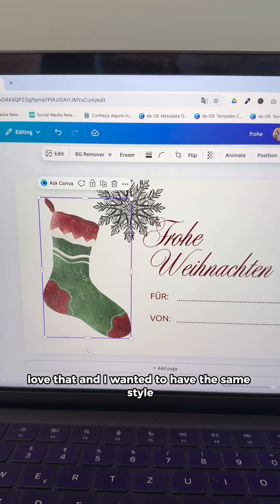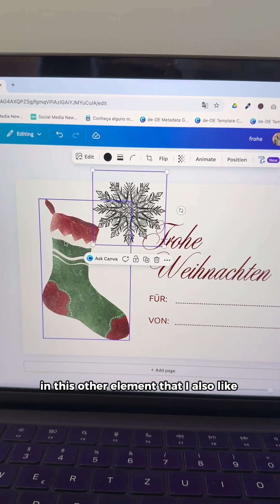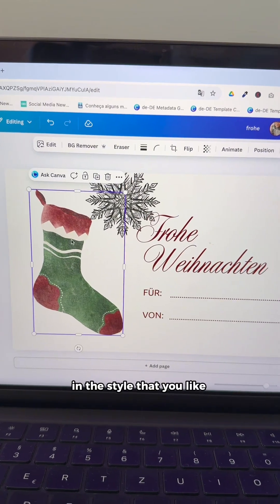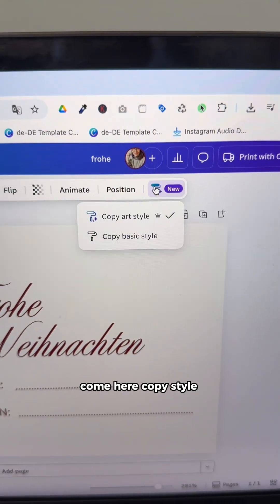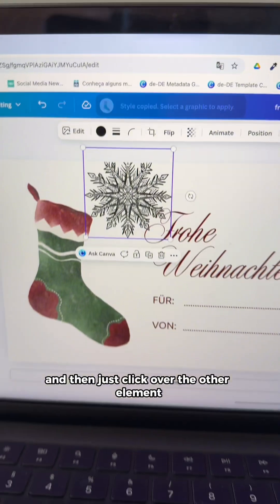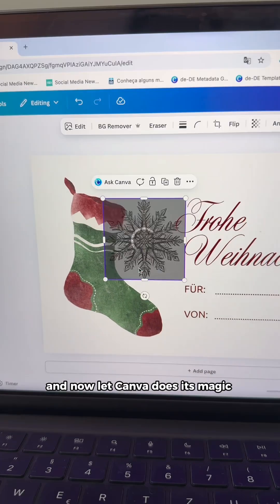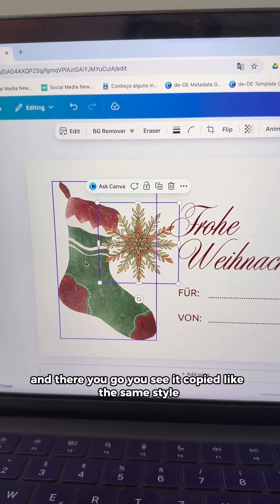and I wanted to have the same style in this other element that I also like. What you're going to do is you're going to select the element in the style that you like, copy style, and then just click over the other element and now let Canva do its magic — and there you go. You see it copied the same style.